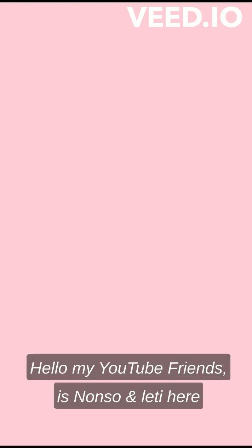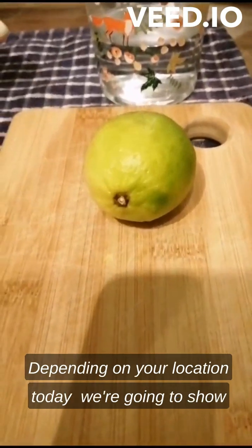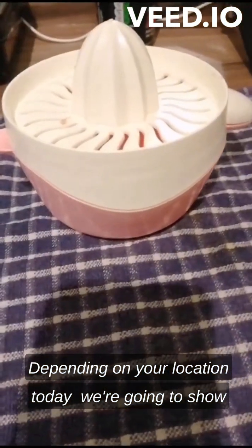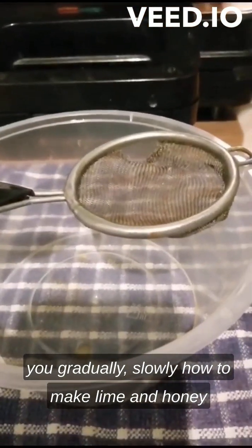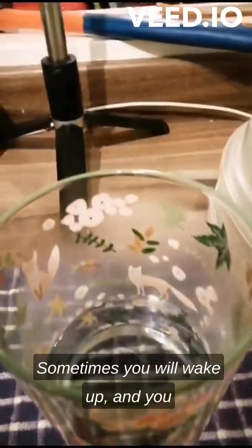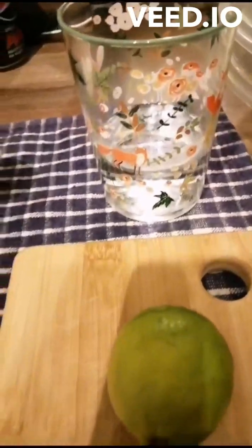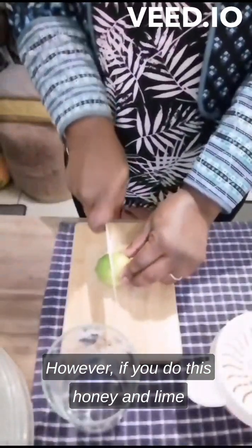Good morning, YouTube followers. Depending on your location, today we're going to show you gradually and slowly how to make lime and honey. Sometimes you will wake up feeling fatigue and tiredness, however if you do this honey and lime, that will eliminate that and elevate your energy.